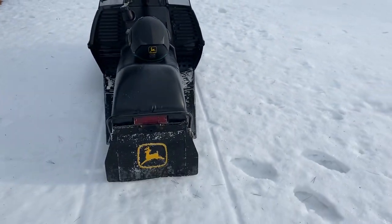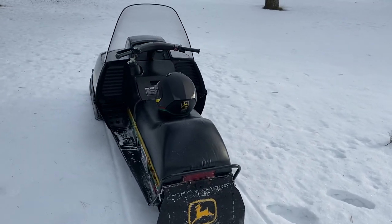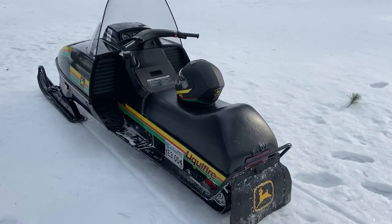This sled is pretty much all original. I haven't had to do a whole lot to it, just some basic cleaning up.